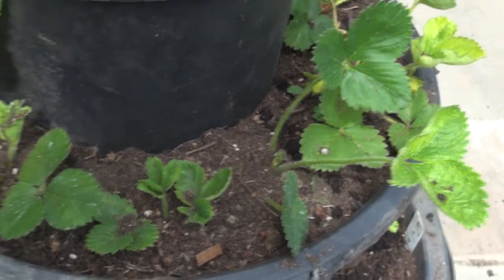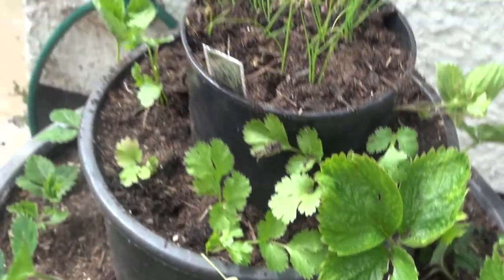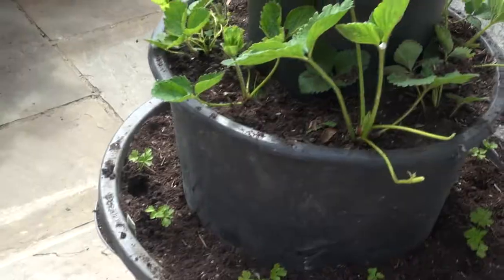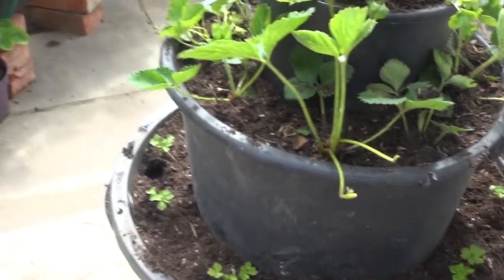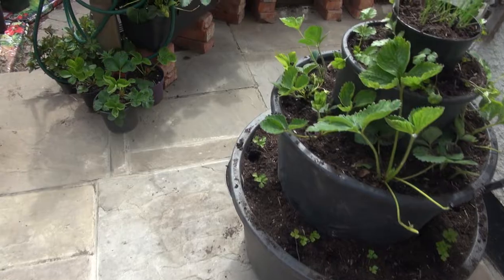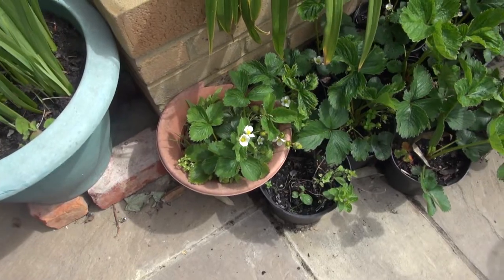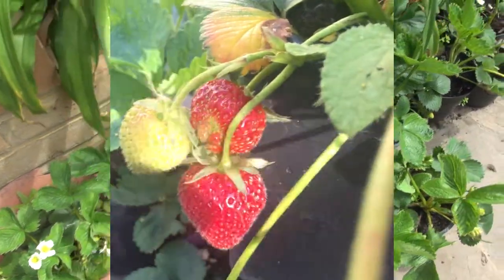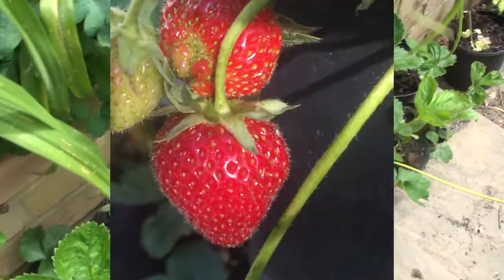And then we've got coriander on this level, and then the icing on the cake — chives. And I've moved it around to this section because you've got all my other strawberries over here. Here's my other strawberries and they're doing well — we're getting some nice strawberries there already. This pot's doing lovely. So this is my strawberry section and my herbs section.